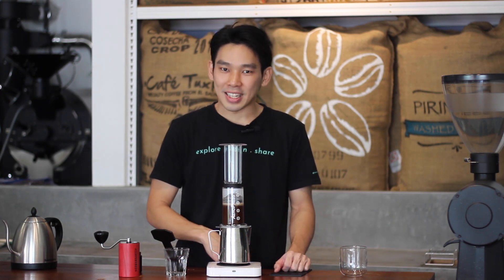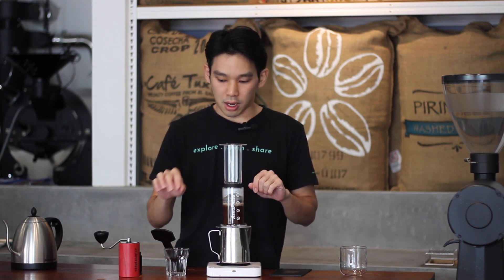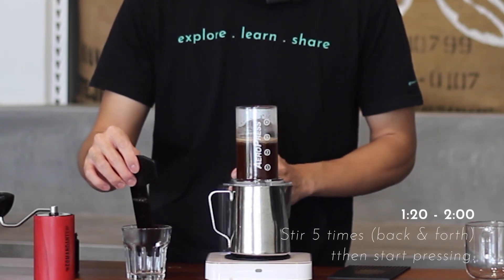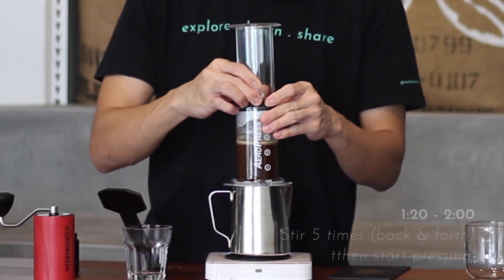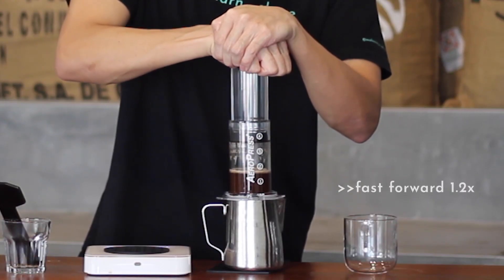At 1 minute and 20 seconds, start the second stir. This contributes to the extraction rate — the more you stir, the more extraction you get, so be careful. If you find the cup too weak, stir more; if too strong, stir less. We give five stirs for this coffee.